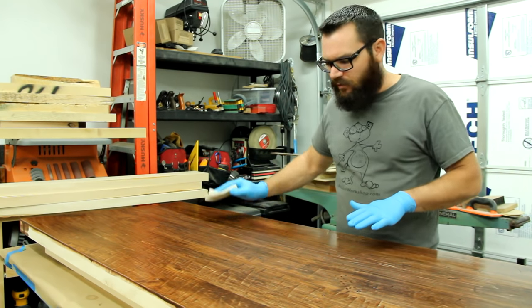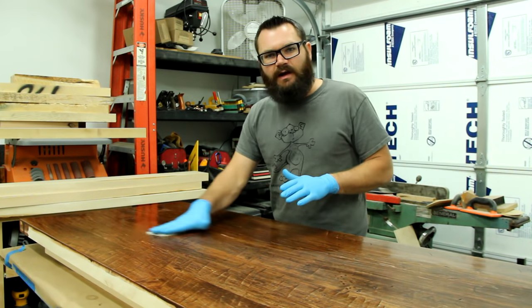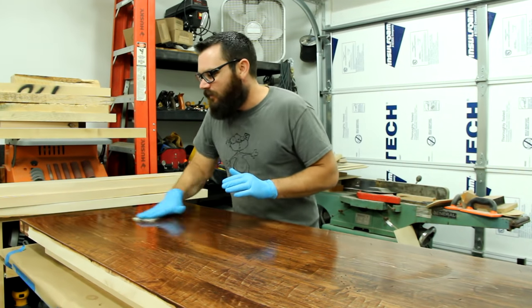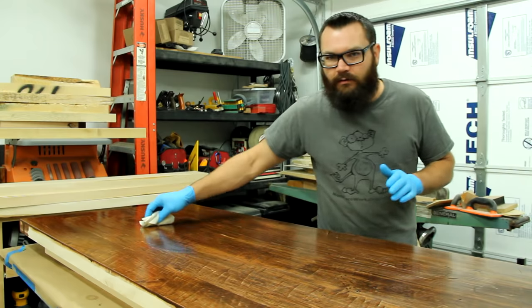Now that you've finished sanding with the grain, you want to go back with your rag and just kind of rub everything down and buff it to a nice finish. I'll usually go all the way around in circular motions maybe twice, and then I will end with the rag going with the grain long ways.